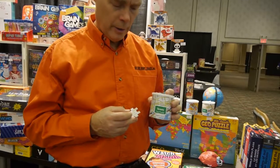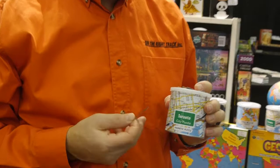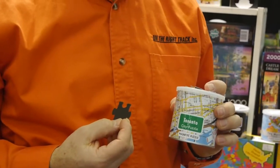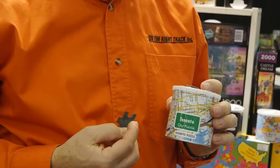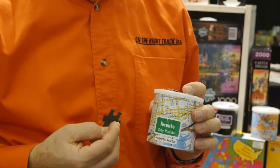The new product we introduced last year is Geo Toys' 100-piece magnetic puzzle. We brought in a Toronto puzzle, and in the next couple of weeks we'll be bringing in a Canada magnetic puzzle to help celebrate Canada's 150th birthday. Thanks for taking the time today to see all our new products, and I hope you come to the TAG Show this August 20th to 22nd in Toronto.